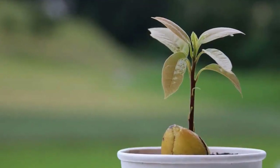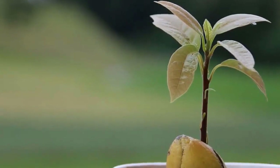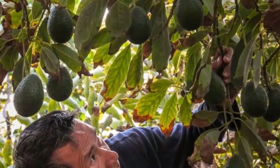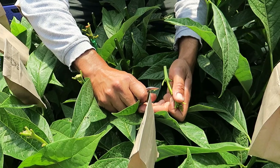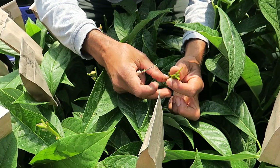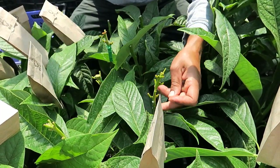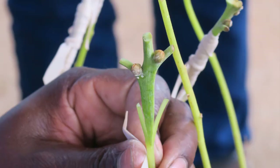In our last video, we explained why avocado trees grown from seed take up to 15 years to bear fruit. In this video we are going to discuss one of the methods commercial growers use to solve this problem. One of the most common ways of overcoming the juvenile phase is grafting a bud from an already established tree onto a young seedling. This almost entirely eliminates the juvenile phase because the buds from the donor tree have matured enough to grow fruit after a few years.